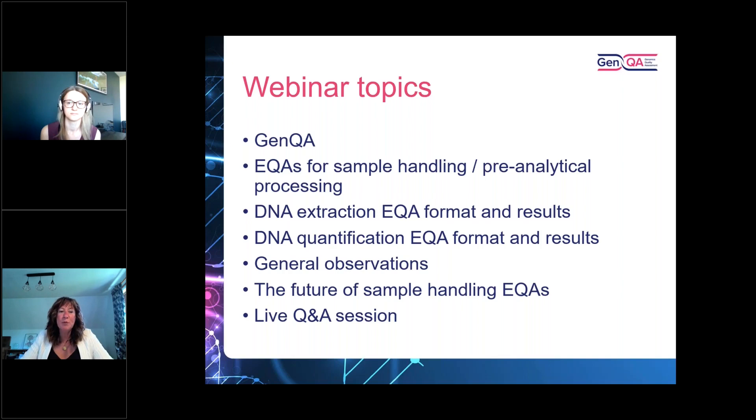As we move through the presentation, please insert your questions into the box — hopefully you can see that on your screen — and we'll work our way through the questions at the Q&A after the presentation.